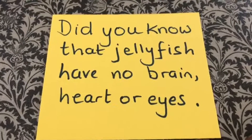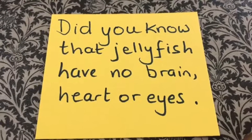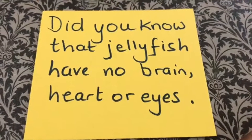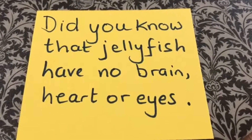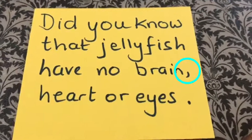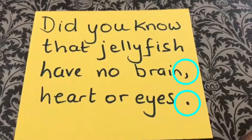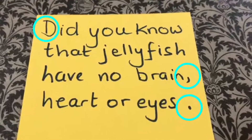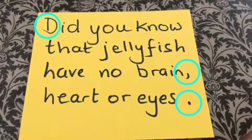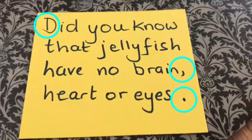I wrote: 'Did you know that jellyfish have no brain, heart, or eyes?' Notice that I've used a comma in between 'brain' and 'heart', and I've put a full stop at the end of my sentence and a capital D to start my sentence. Now I'm going to add this to my diorama to finish it off.